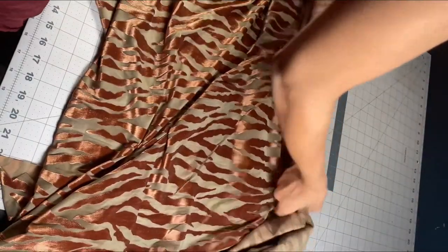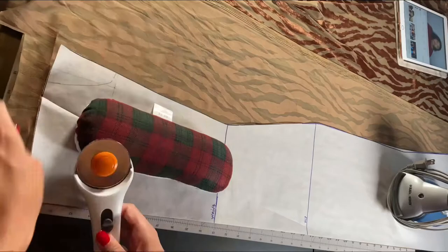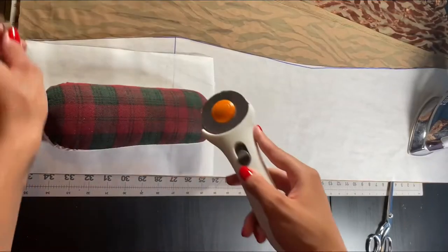For the dress I'm making in today's video I am going to be using burnout velvet fabric. I lay my front pattern piece onto my folded fabric and cut that out. I take my same pattern piece and fold it at the waist.